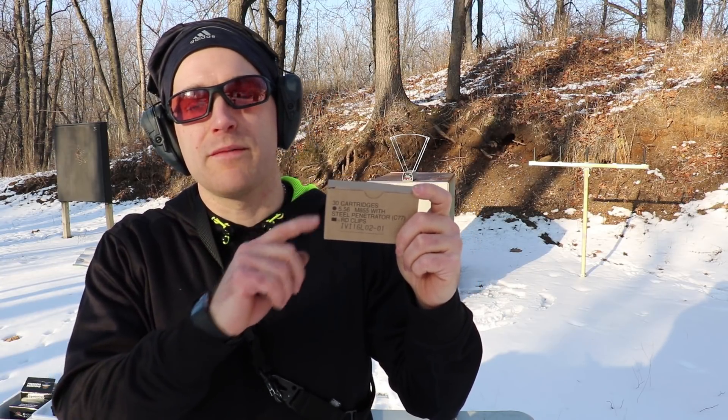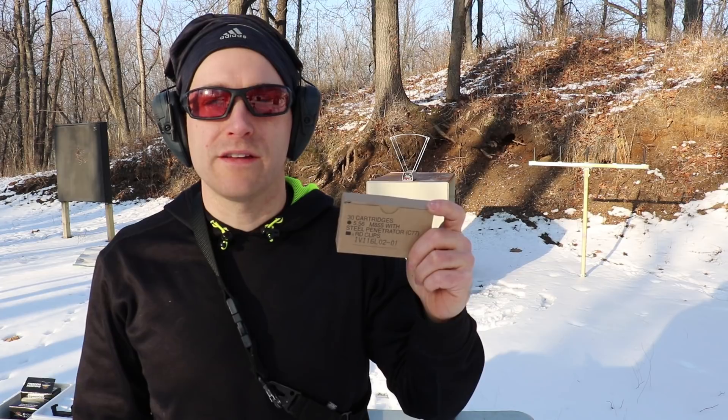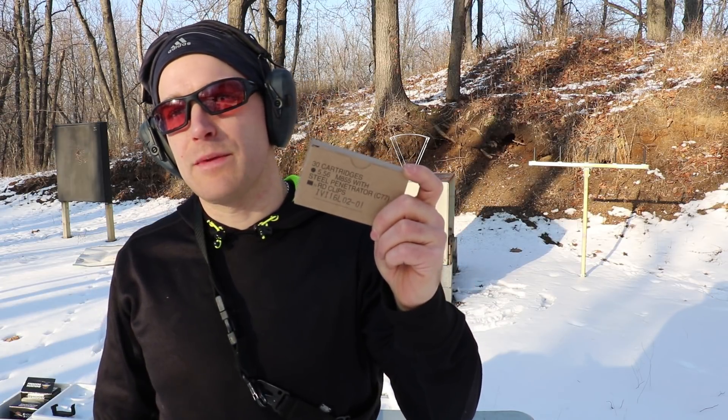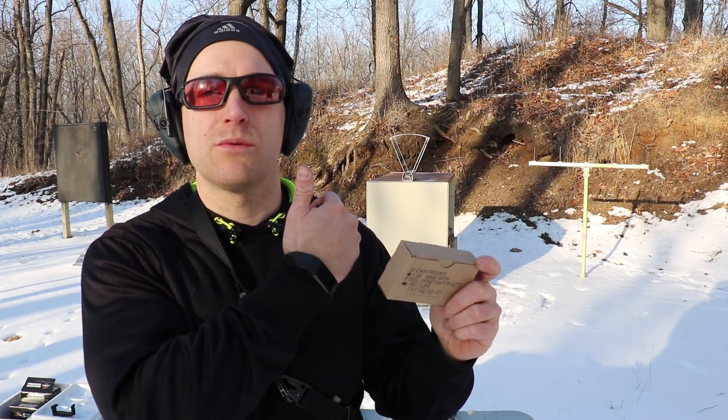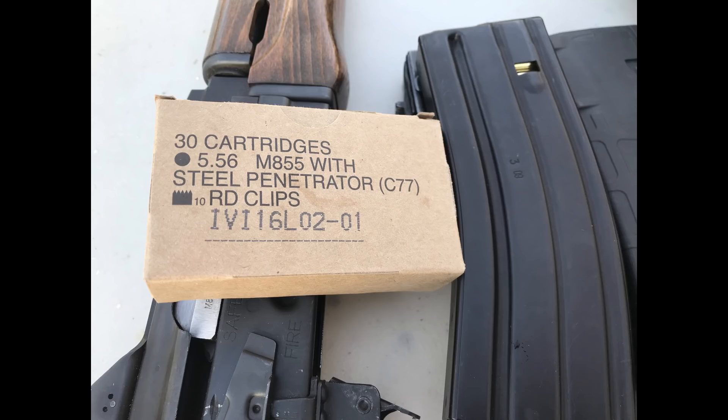Hard to say whether that's good or not in that gun — we just started using the TC Compass for accuracy at 100 yards because we got a scope on it. We'll have to see how other M855 ball loadings do as we test them. Again, I'd like to thank Sam at SG Ammo for providing the ammunition to test, and thank you all for watching. Until next time, catch you at the range.